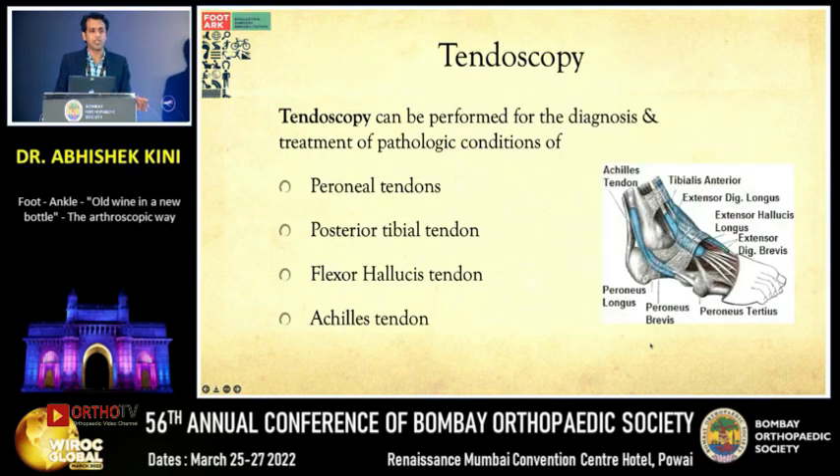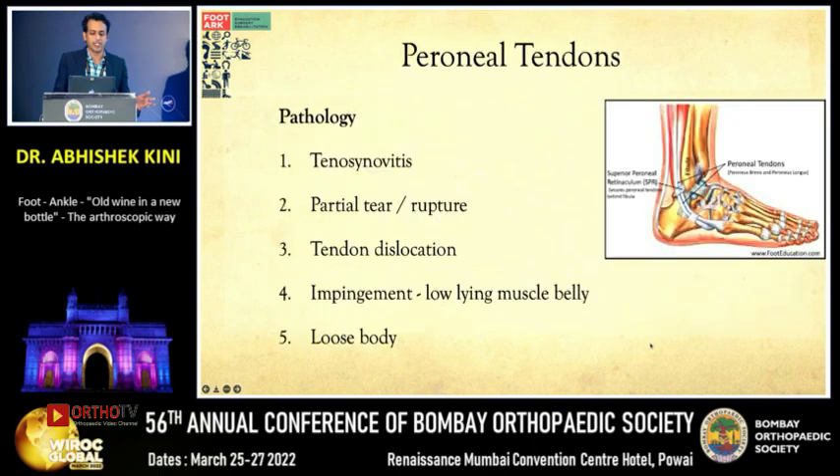Another emerging technology in foot and ankle is tendinoscopy. Tendoscopy is performed for the diagnosis and treatment of pathological conditions of the four major tendons of the hindfoot: peroneal tendons, tibialis posterior, FHL, and Achilles tendon.